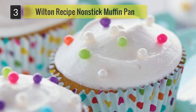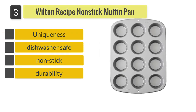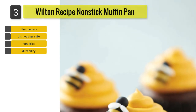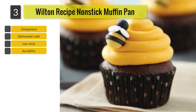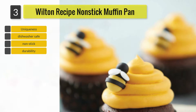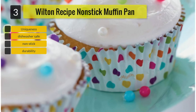Number 3: Wilton Recipe Right Nonstick Muffin Pan. The pans are made from steel, which increases durability, and are non-stick, making it easier for you to bake and clean. On the side, you can see that it is curved, giving it just enough space to hold on as you move from one place to another. The muffin pans are also dishwasher safe, making it possible to spend your time on more important things rather than cleaning up your muffin pan.